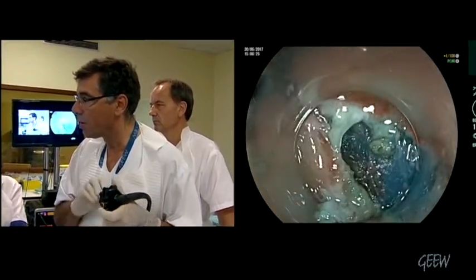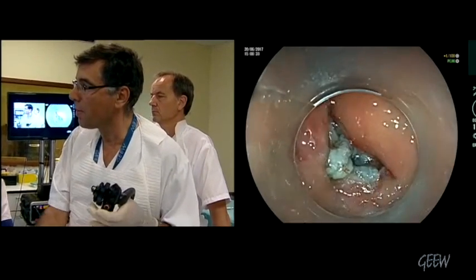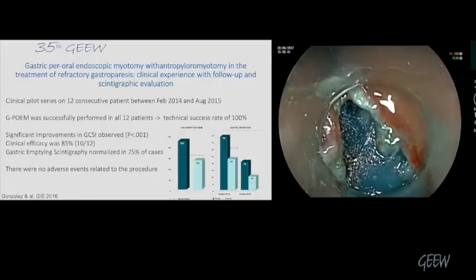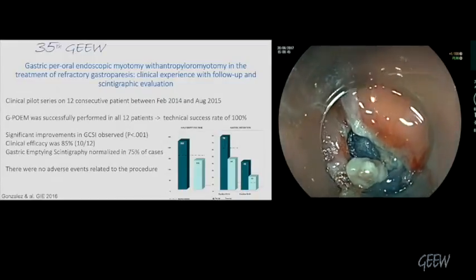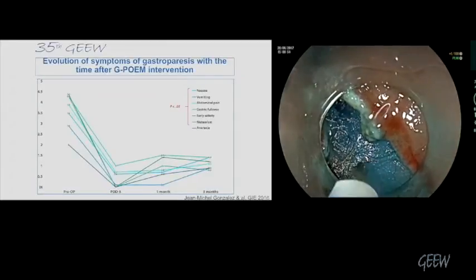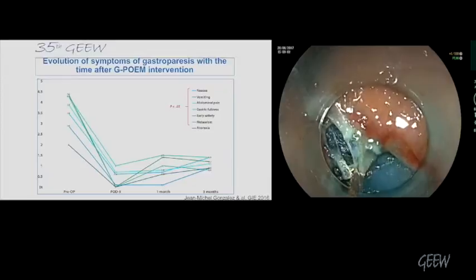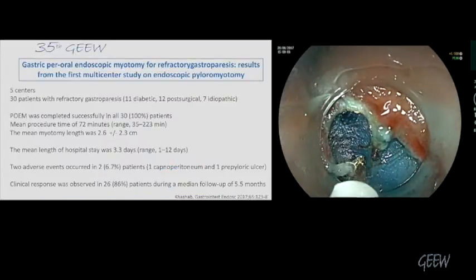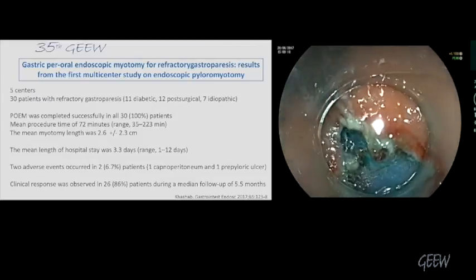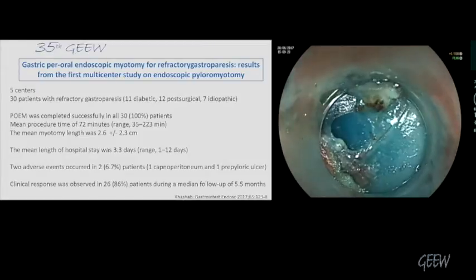The problem also with Botox: looking at the results of the feasibility trials, when a new technique is assessed in patients with motility disorders, the effect is very high — up to 86% at five months, which is obviously quite short. We really need good randomized trials. Mark is planning a randomized trial versus Botox. We just finished our series with 35 patients and identified approximately 80% success rate.